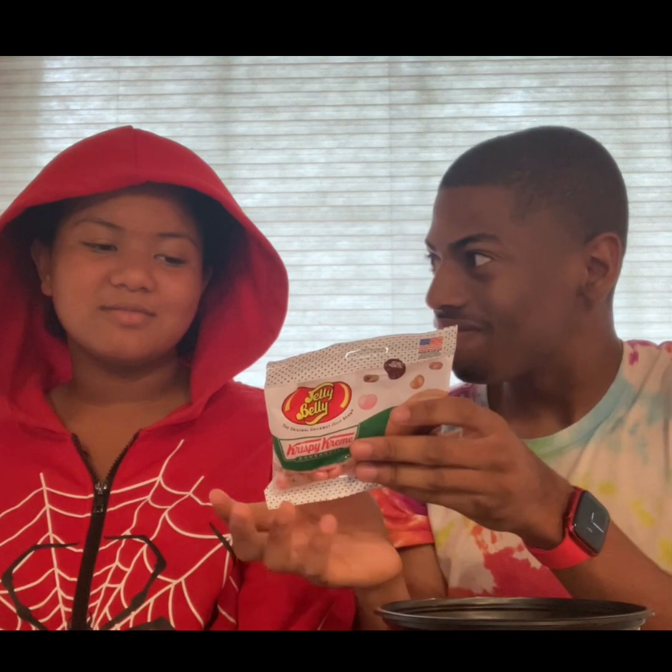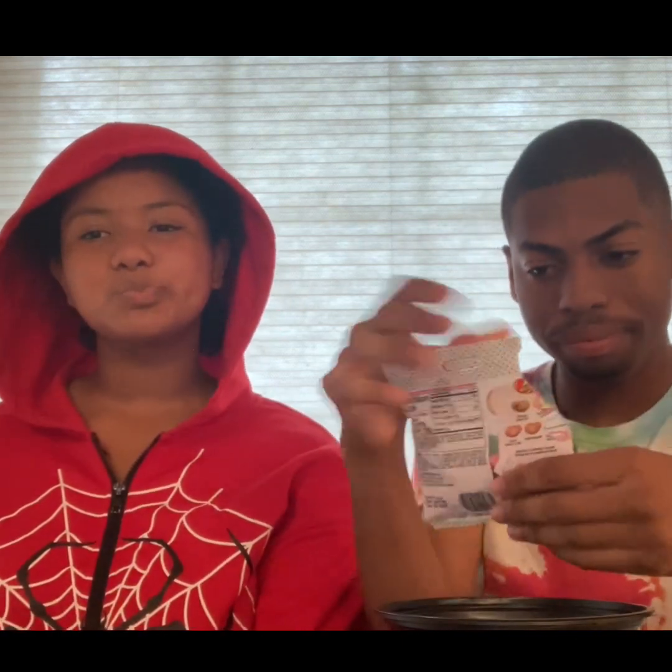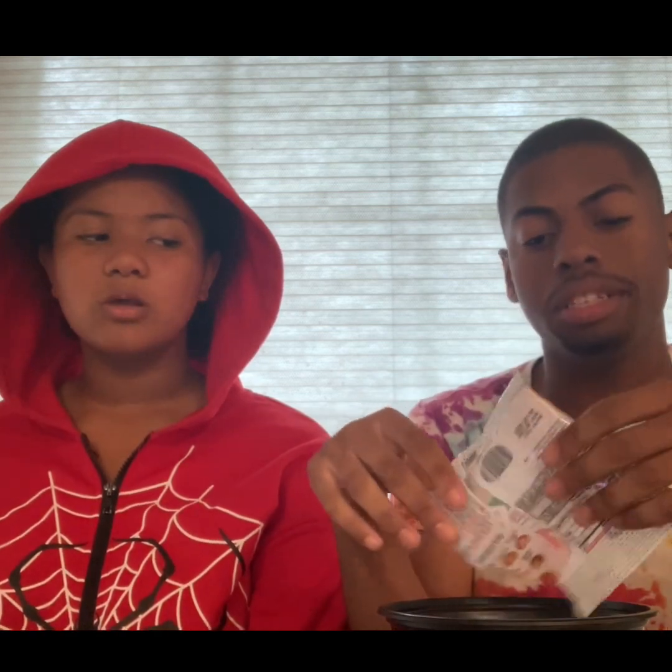Which one looks interesting to you? I don't know. Fair enough, let's just pour them in the bowl. I also tried just the regular Jelly Belly jelly beans with my neighbor Will from last year — definitely check that out, I'll have it linked down below.